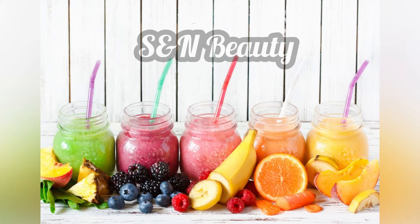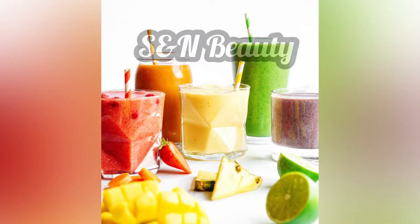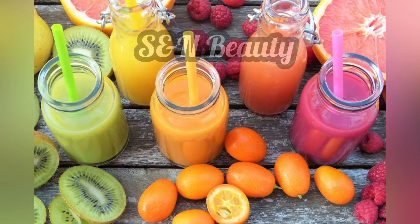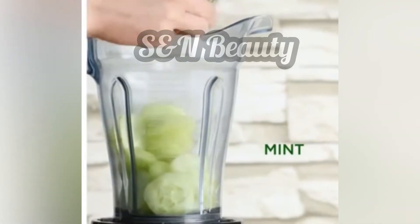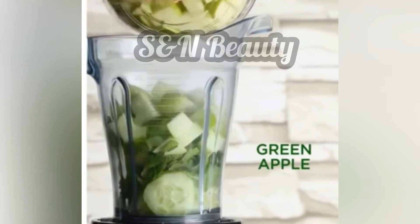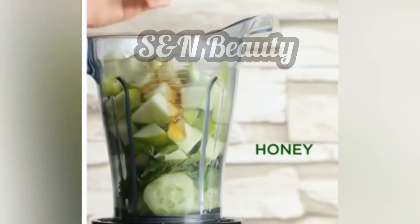To stay healthy and beautiful, we should focus on healthy drinks and healthy smoothies. Let's start with a cucumber mint smoothie. We'll also look at avocado-based drinks that are nutritious and beneficial.